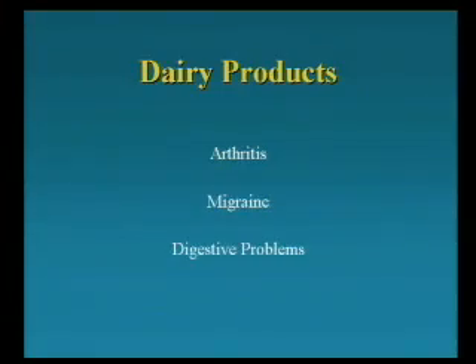Did any of you have arthritis or migraines or digestive problems that got better when you got away from dairy products? It's the most amazing thing — people who live for years with these conditions, the doctors do all kinds of expensive tests, and then one day somebody says, why don't you stop dairy products? And suddenly your body gets back to the way nature wanted it to be.